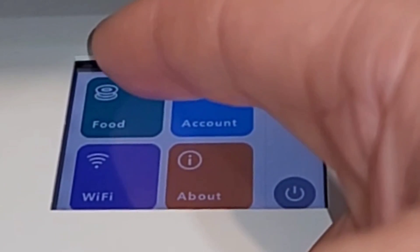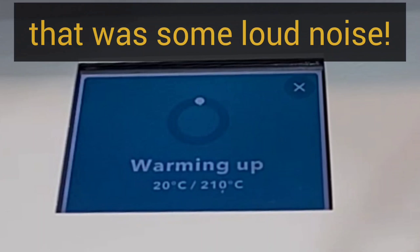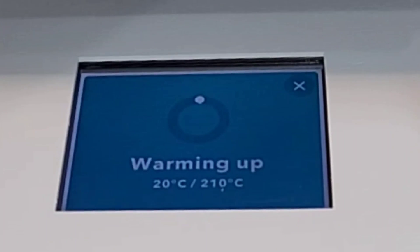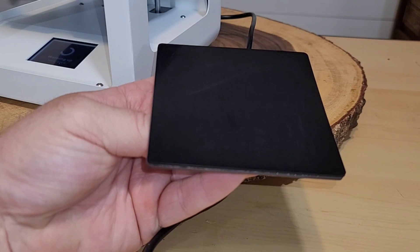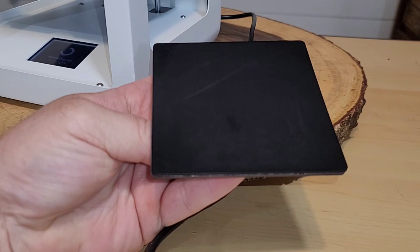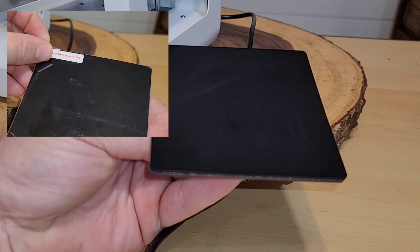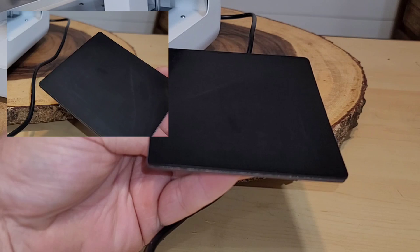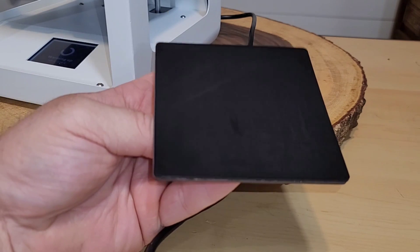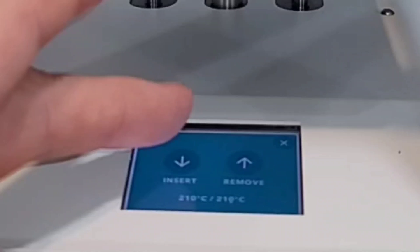In the app menu I selected 'put in some food' and it says it's warming up — supposed to take about a minute. While heating up, I want to show you the magnetic base. There was plastic on it with a sticker saying 'remove before using.' I appreciate this magnetic base — it's removable, making it easier to take prints off, and it's also flexible.